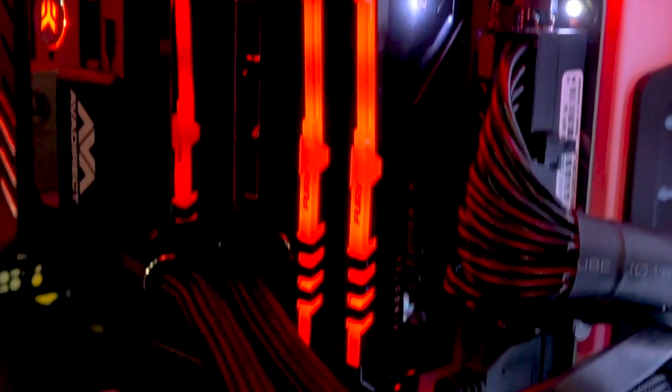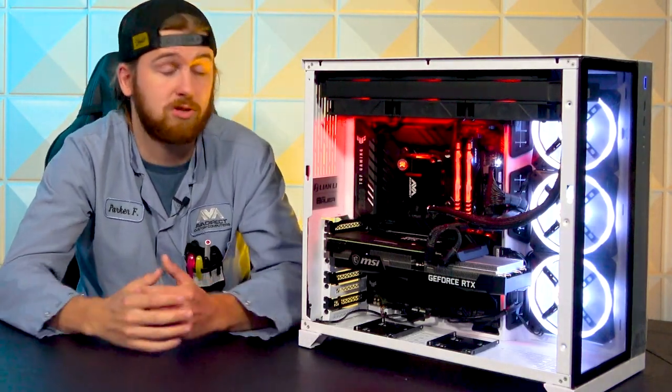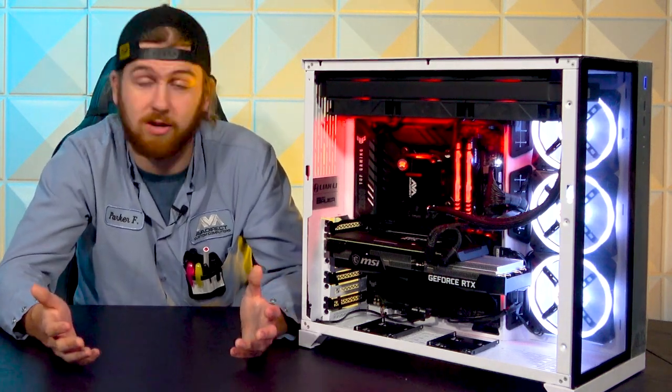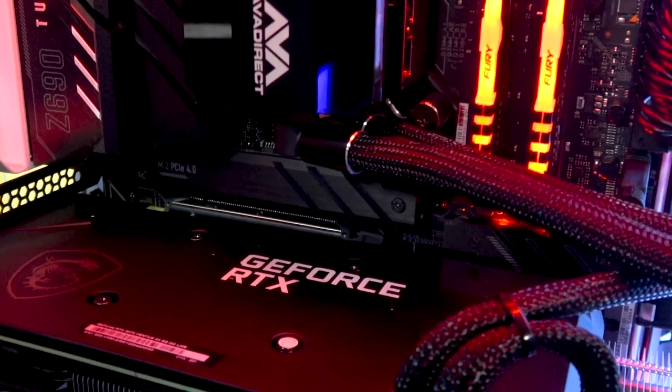As for cooling on this one, as you can see, we have the EK Elite AIO, branded with our ABA Direct logo on it. Super solid cooler, runs six fans, all RGB — so nice little bonus to add in since you're getting a great cooler with some RGB fans.